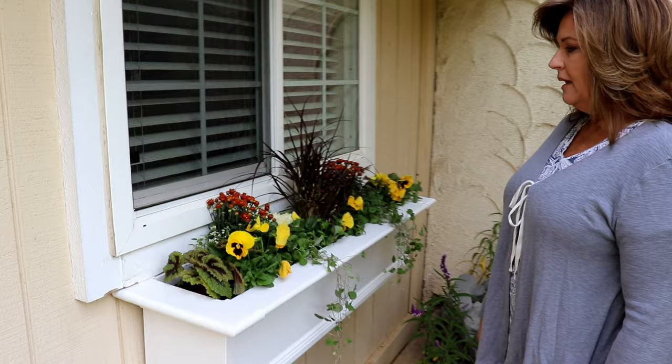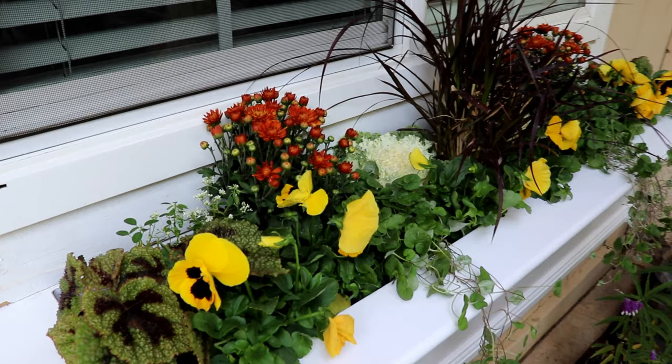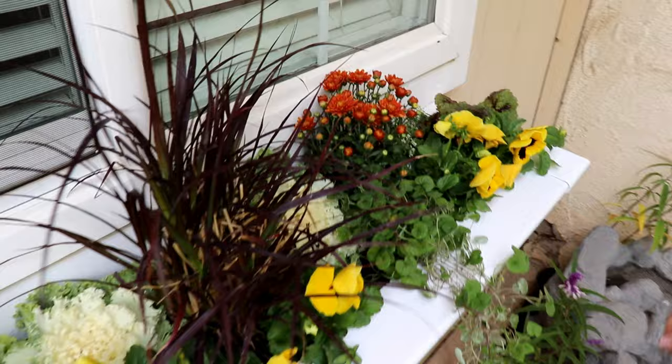So here it is, all planted up. I think it turned out really nice. Here is the Snowdrift Euphorbia, that'll start to creep out, the Rex Begonia, these are Mammoth Queen Yellow pansies I think, the Dichondra Emerald Falls, the mums, ornamental kale, red fountain grass, and the same on this side.